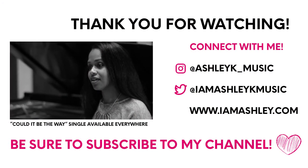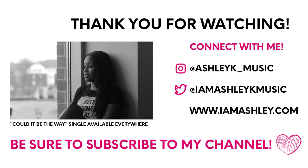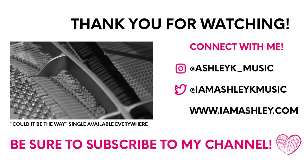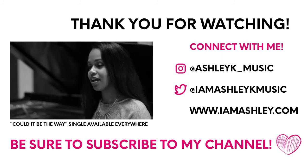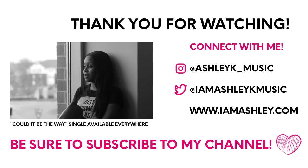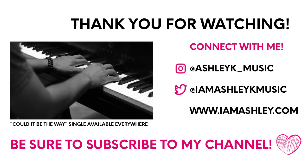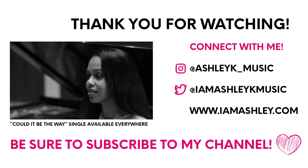Thank you so much for checking out my video — I really appreciate it. Be sure to subscribe to my YouTube channel so you'll be notified every time I put out a new video, and also follow me on Instagram, Facebook, and LinkedIn. I definitely want to make sure to connect with you in all those places, so thank you guys again so much!